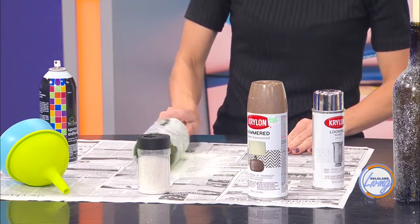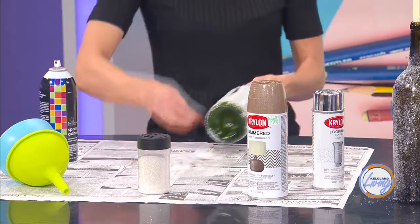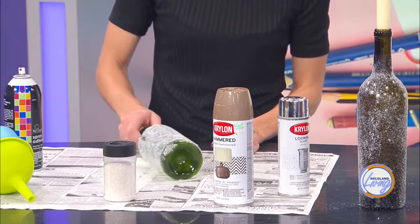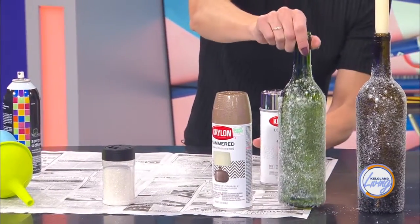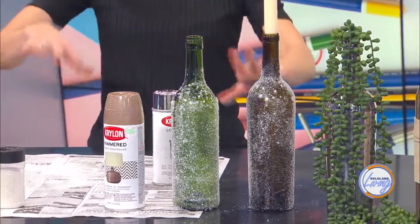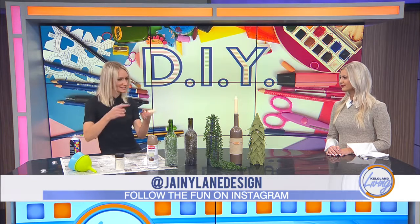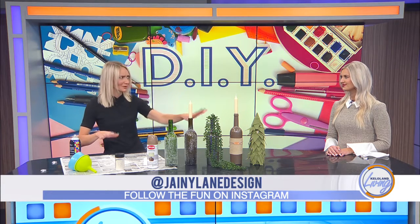Then you're just going to roll the bottle in the glitter. You can use a different color of glitter if you want — I just like the glittery golden diamond look. Any spots that don't have glitter, you can sprinkle it on. Just keep rolling until you've got it how you like it, give it a little shake, and then you've got your bottle. I just think it would be super fun for a New Year's Eve party — a great way to set glitter candle holders out across the table. Save your bottles throughout the year. I'm using a short taper candle, which works nicely since a long taper would sit way too high.